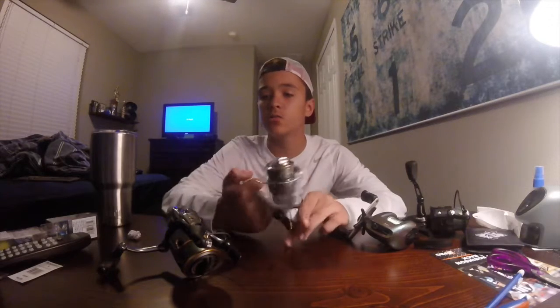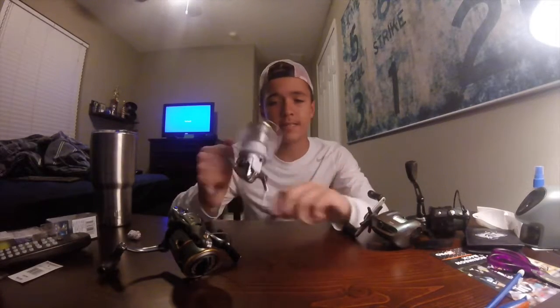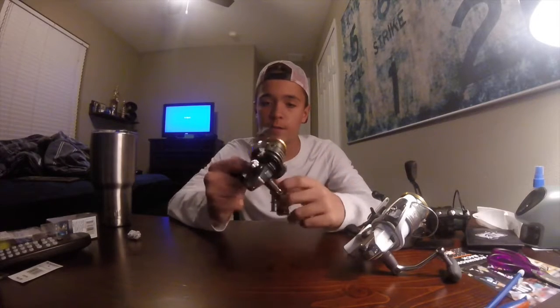Next we have our two main freshwater reels. This one can also be used for saltwater but it's definitely lighter — it's a Shimano Stradic 3000FJ with 6-pound line on it. It goes with one of the Mudhole rods; it's lightweight and fast action. Last, we have the Shimano Sedona C3000FD — this is probably my favorite reel. It goes along with the Mojo Bass St. Croix rod and has monofilament on it.